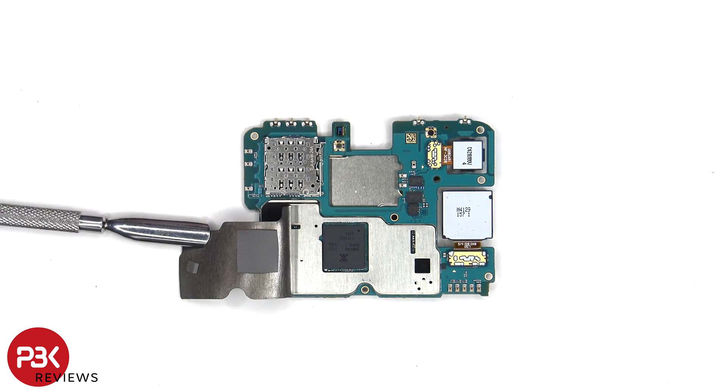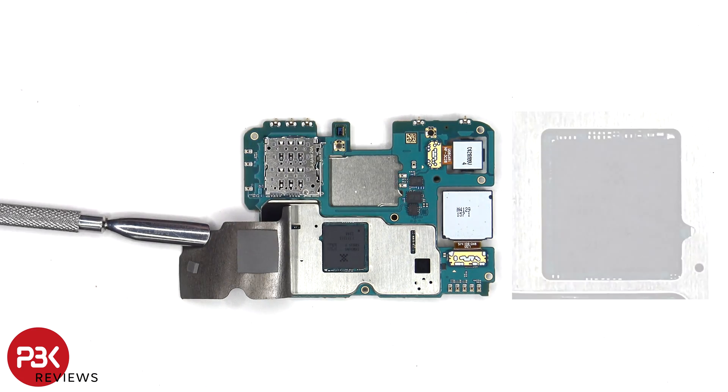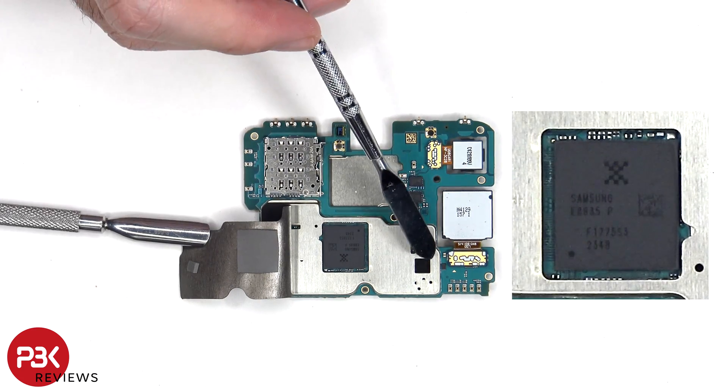Once the graphite pad has been peeled back, we can see a thermal pad on top of the processor, as well as one on top of this chip.